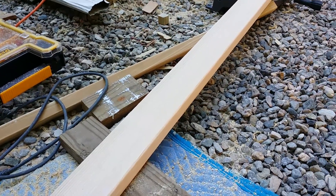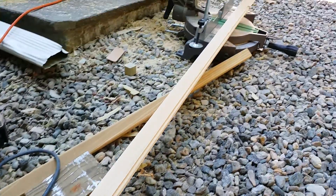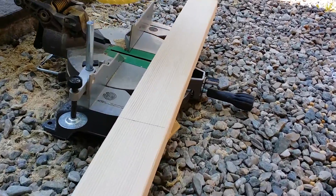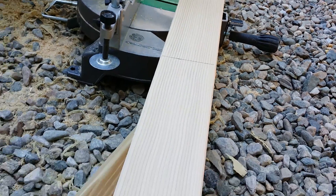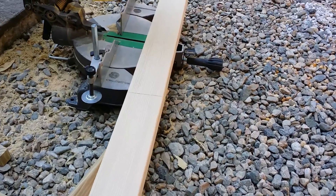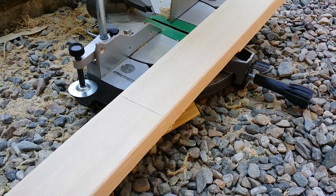The trick is: do all your routering first on the bottom edge, and then do your cut. As you can see, my cut line is here, and I stop the routering there, so it just continues on. That way you get a nice clean cut, and if you're doing 45-degree angles, the miter just looks nice all the way around. If you stop right at the line, it just looks bad.